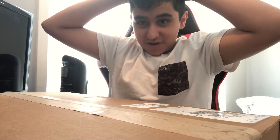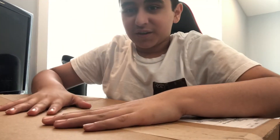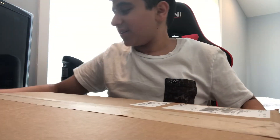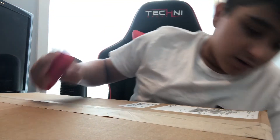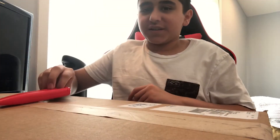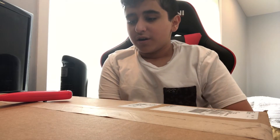Sorry about the camera angle, but we got my new package. It says a giant box or something but it's not that big. So this is my new keyboard. It is the Apex 7 TKL, I'm pretty sure that's the name.